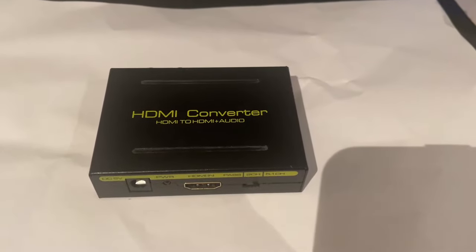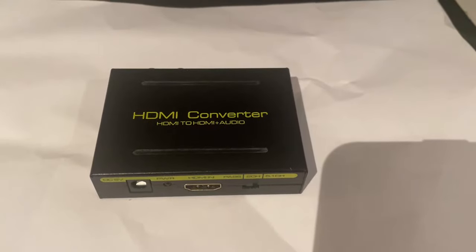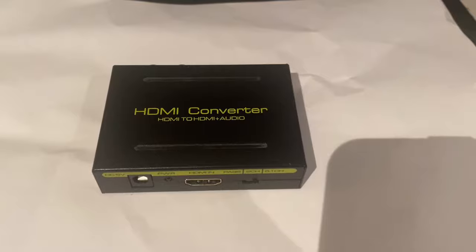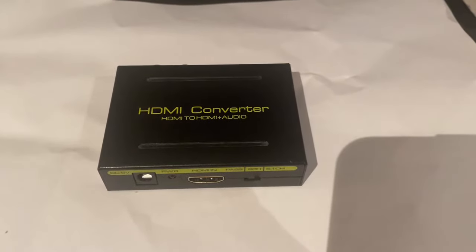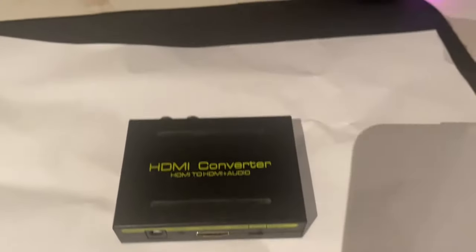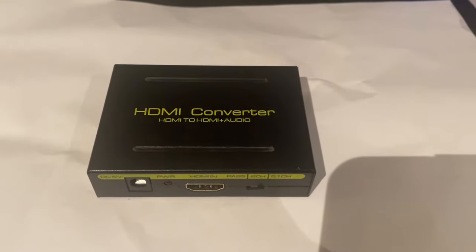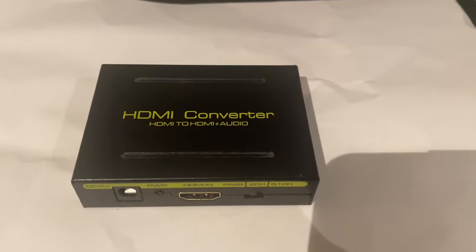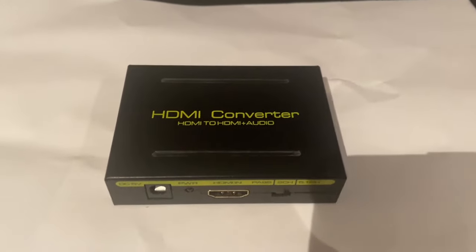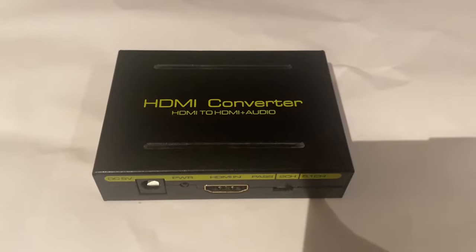Hi guys, welcome to another video. In this video I'm going to show you how to connect this audio converter to an Epson projector, since most Epson projectors don't really have an audio output that you can connect your speakers to. I'm going to explain everything from how to connect this to your projector, and then how you connect it to the external audio you will use — whether that's speakers, a receiver, or whatever you use.